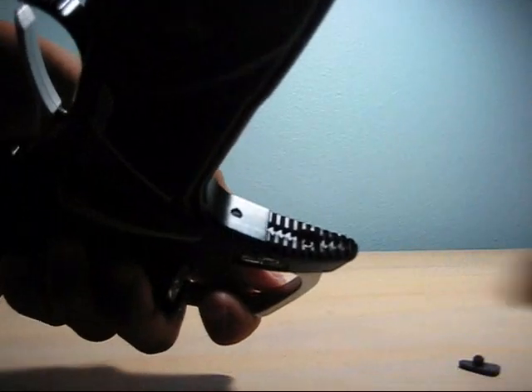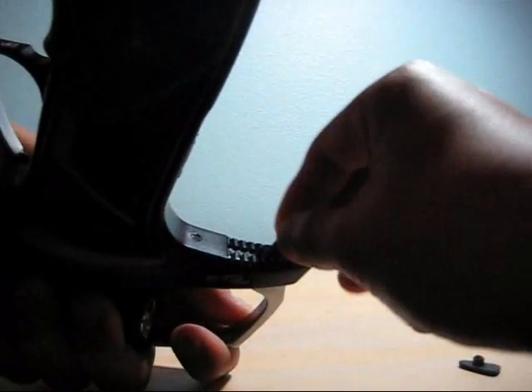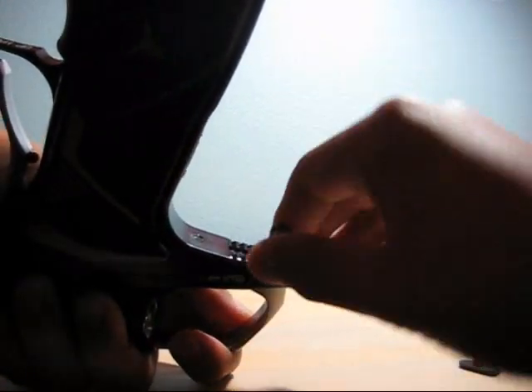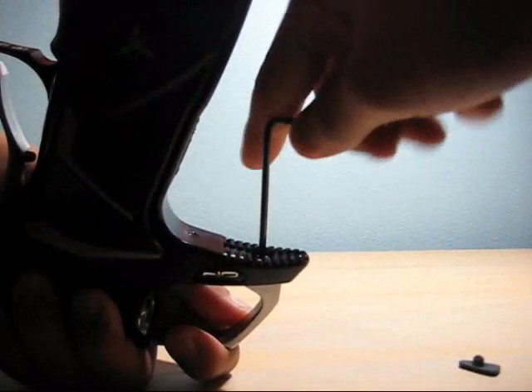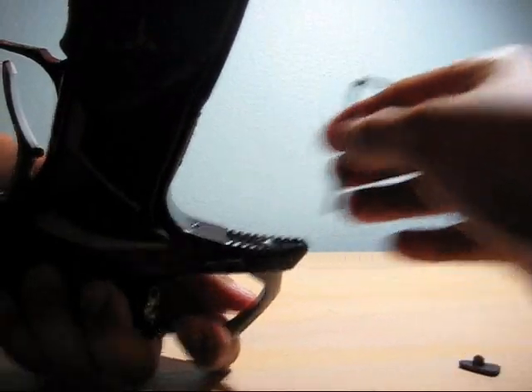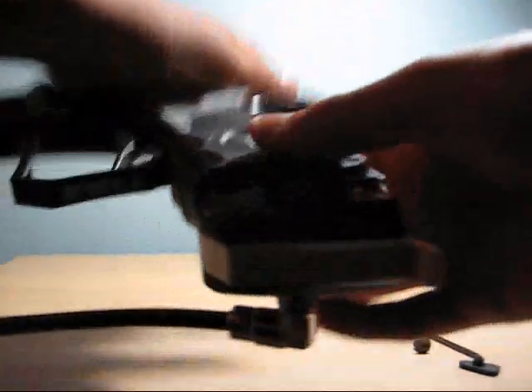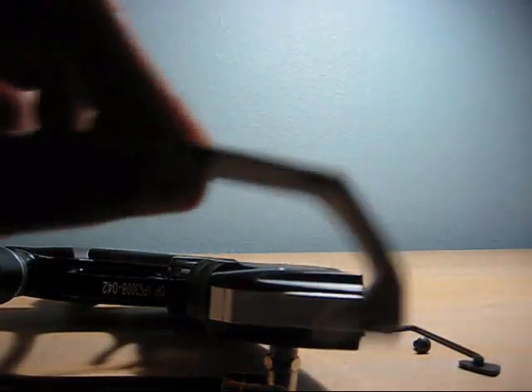So if you can see right there, unscrew that screw. Let that fall out there, and then pull out the snatch grip. And that's basically it.